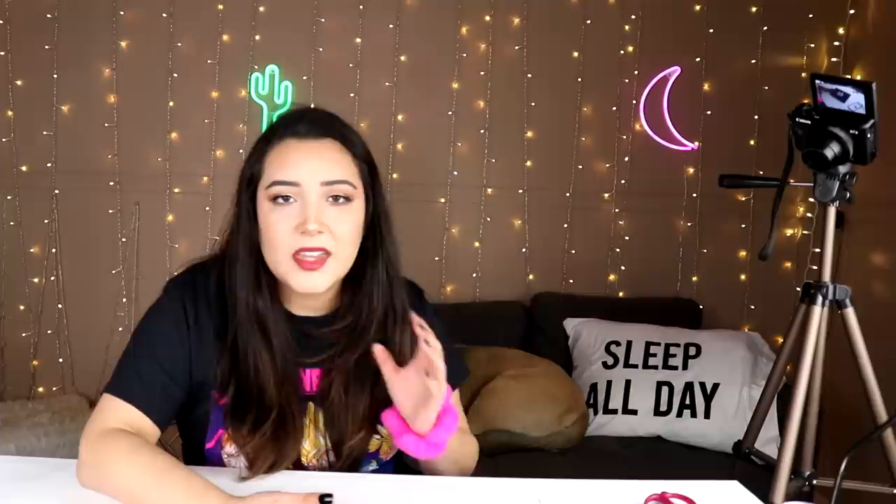Why this would be a game changer is because it lets you reflect your phone screen onto the table and you can draw from it. It comes with a piece of plastic which is a reflector, the things that hold the plastic, and instructions. I was not expecting the instructions to be this long - what the heck? I feel a little attacked right now. Let me put this together really quick and we'll see where we're going.